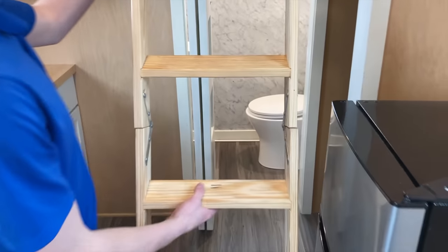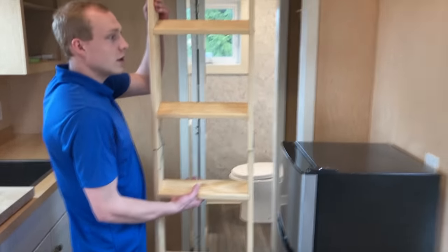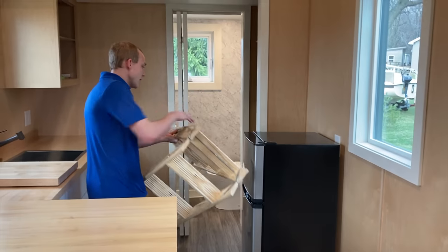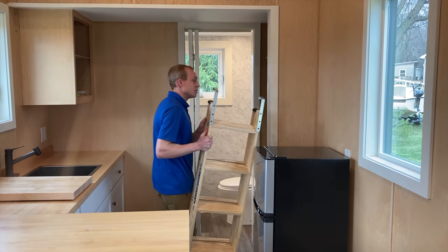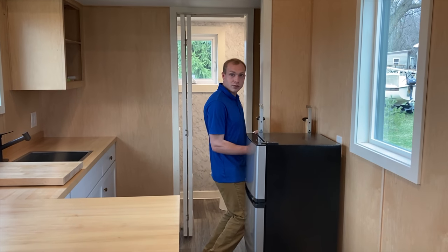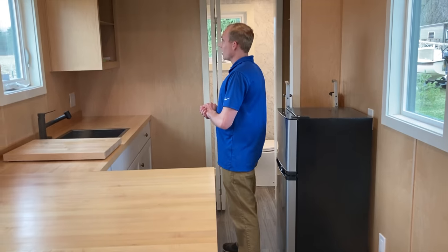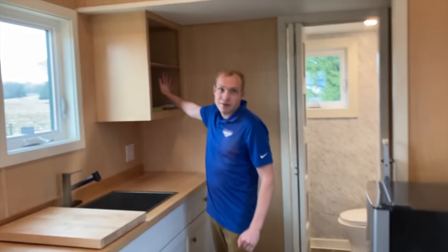If you'll come down — this ladder unfolds super easy, you just pop it off, fold it in half. It's pretty light, it's pine, and it just tucks right in behind the fridge.